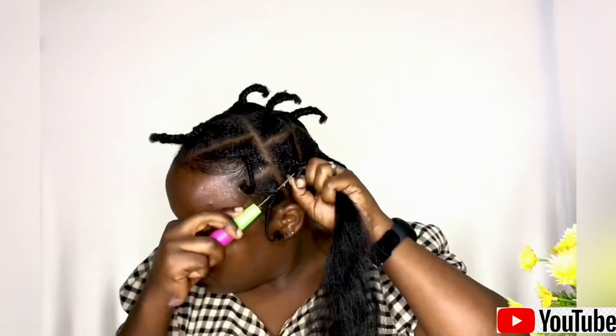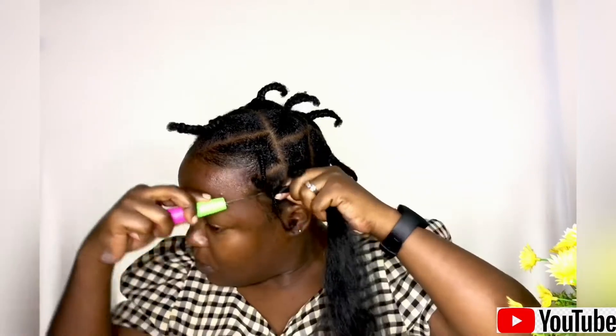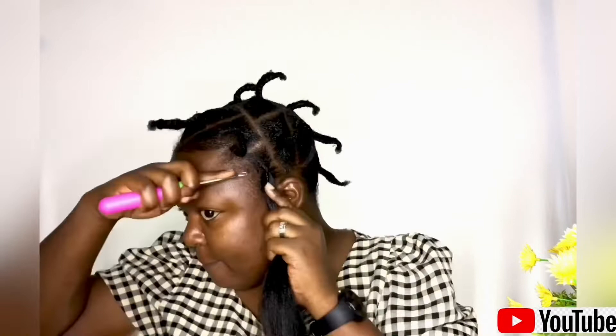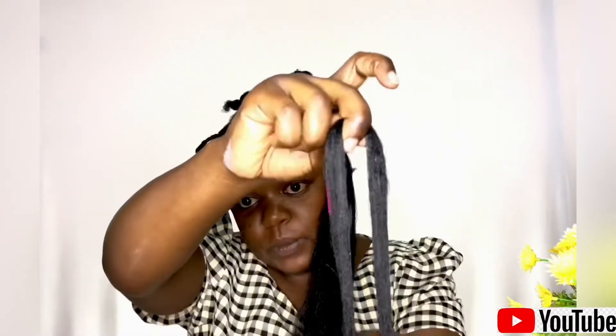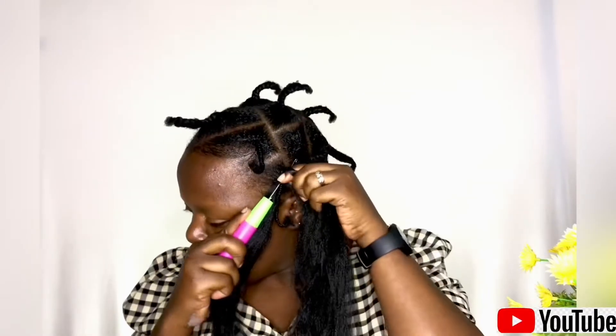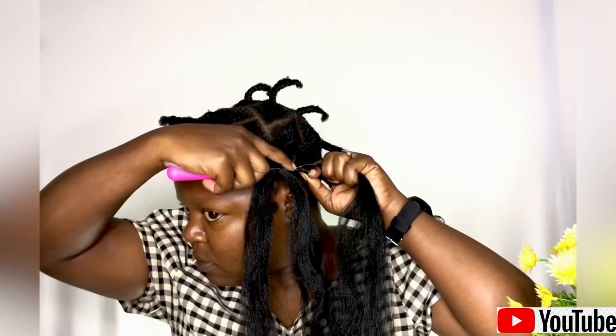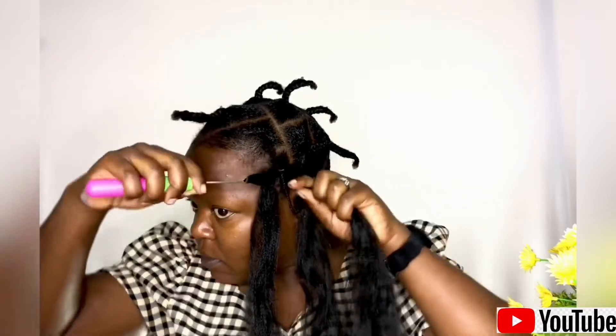I used two packs of Darling hair for this hairstyle. I made sure I fluffed the ends and combed them out nicely so that I'd be able to braid to the end. You don't want the ends to be so blunt because then it's going to unravel, but if you have fluffy ends it is easy to make the braid. Just watch and you'll see what I mean.